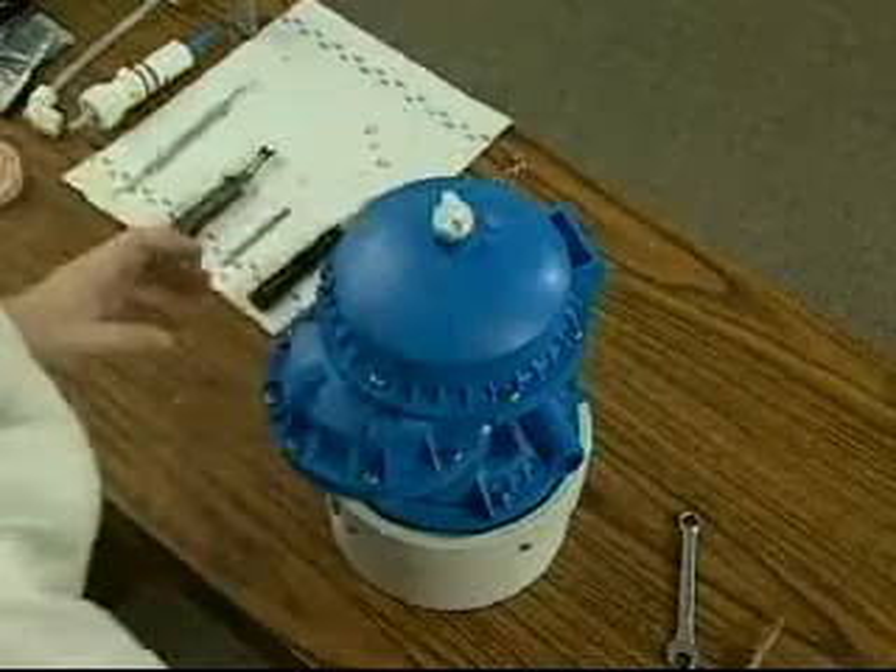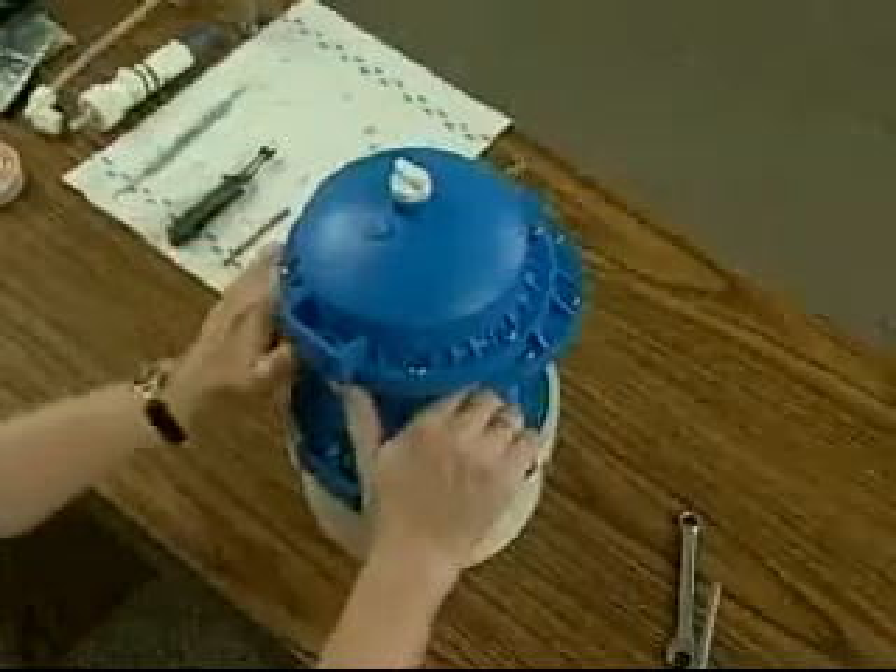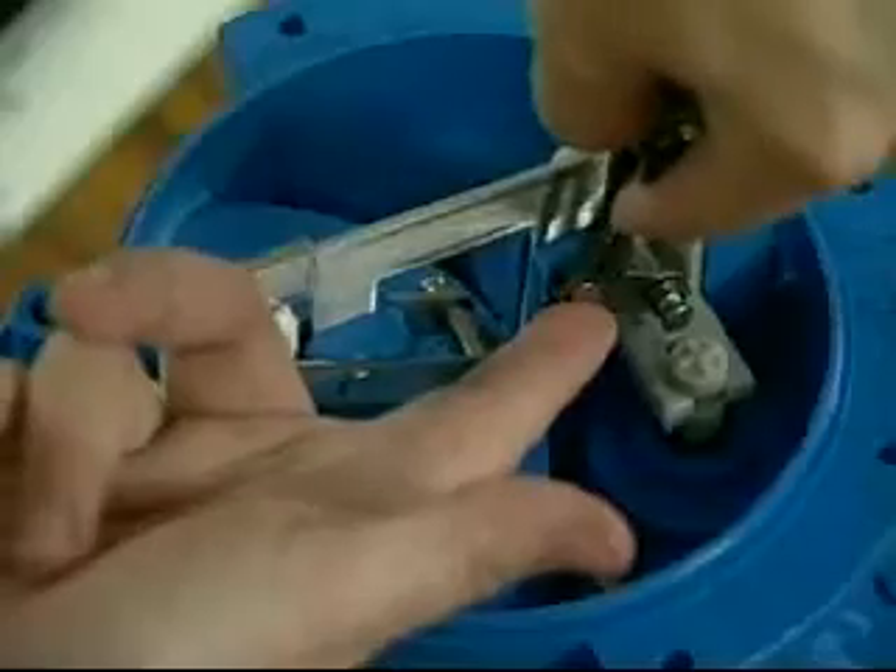To begin repairs on the center section, the top and bottom cap must be removed and the upper assembly must be disassembled as described in the chapter repairs on the upper section.